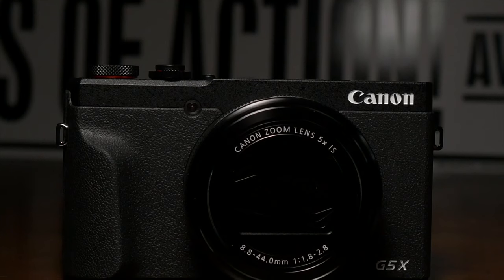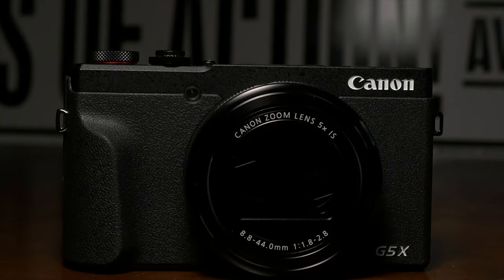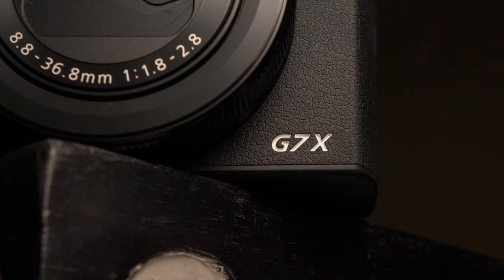The Canon G5X Mark II is a pretty big update to the long-standing mini DSLR point-and-shoot camera line, making it less DSLR and more basically almost exactly the same thing as their other point-and-shoot, the G7X Mark III. This is a long zoom, fast lens, and uncropped 4K. On paper, it actually sounds pretty good. But how does it hold up in reality?